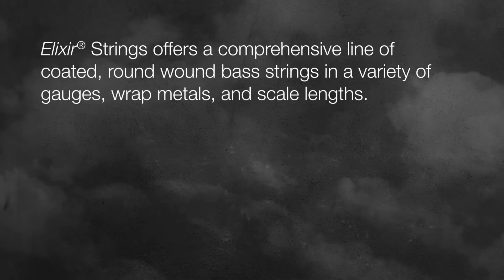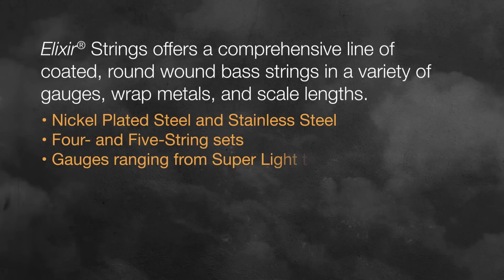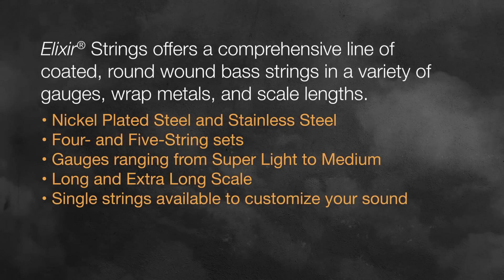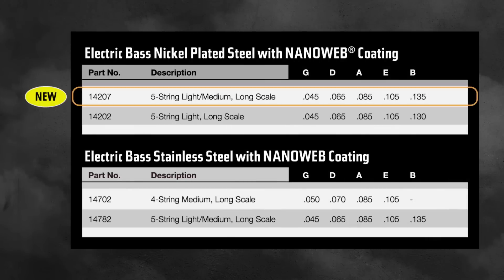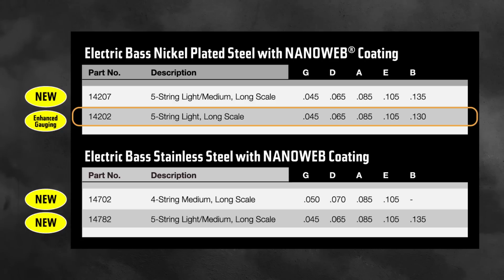Elixir Strings offers a comprehensive line of coated round wound bass strings in a variety of gauges, wrap metals, and scale lengths — nickel plated steel and stainless steel, four and five string sets, gauges ranging from super light to medium in long and extra long scale. Offering three new SKUs: five string light medium in nickel plated steel, four string medium in stainless steel, and enhanced gauging in the five string light nickel plated steel set.